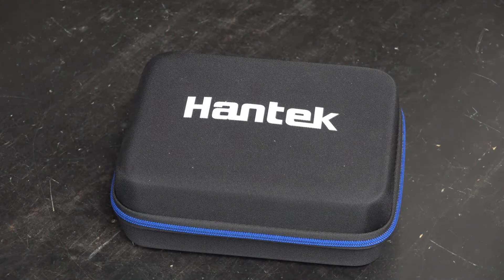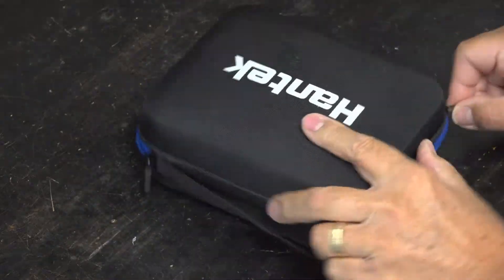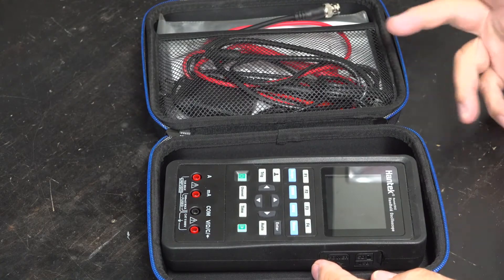Hello everyone, today we'll be unboxing the Hantech 2D42 multifunction meter. As you can see, it comes inside a ziplock case. This one has already been opened — I've been using this for a while.